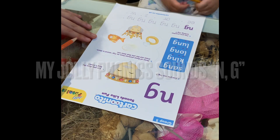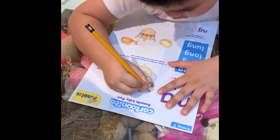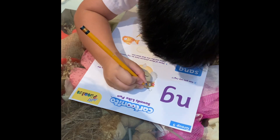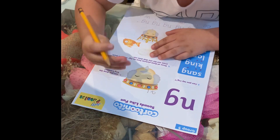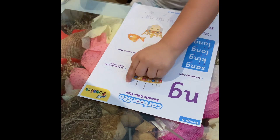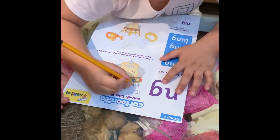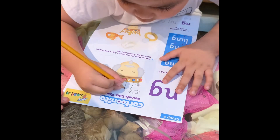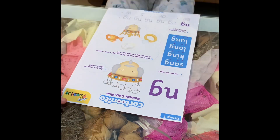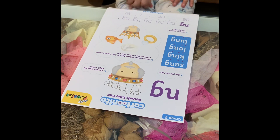Okay, can you draw the king's crown, Azia? Yeah, okay, do it now please. I can do it. Yes, of course you can do it. Are you happy with that kind of crown? Yes. Okay, so color it now, so that it will look nicer.